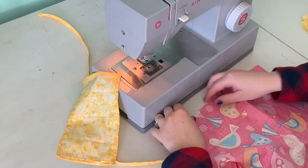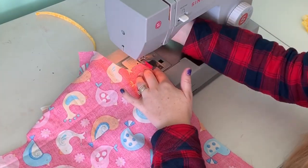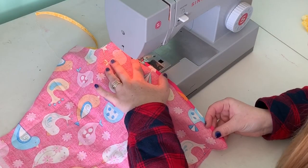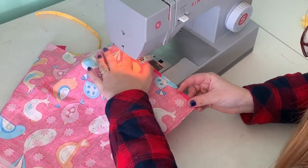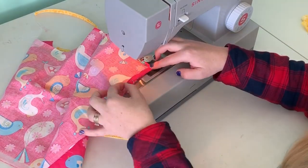After you're done with that, grab the actual body of the apron and do the exact same thing all the way around — fold it and sew it, just about a quarter of an inch. Not very much, just enough to make the front of it look nice and neat.